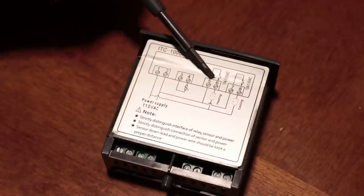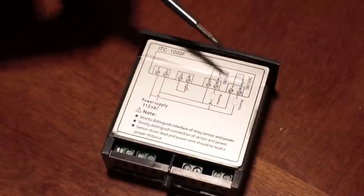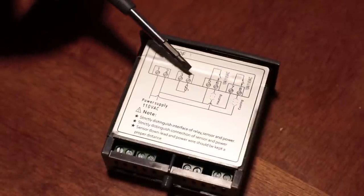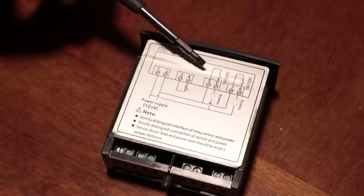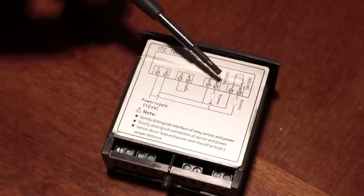We won't be using the heating circuit on this application because most keezers don't need it. I do plan on doing another video where we'll use both the heating and cooling circuit to create a control module for a fermentation cabinet, but that's for a later video so stay tuned.